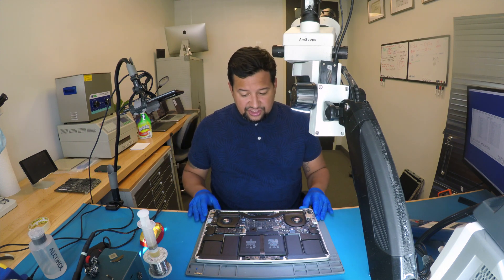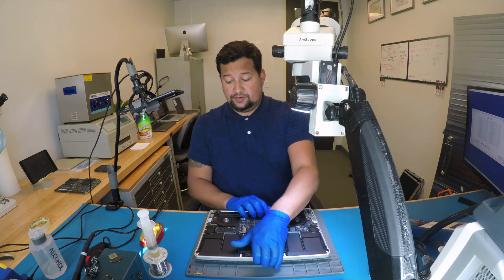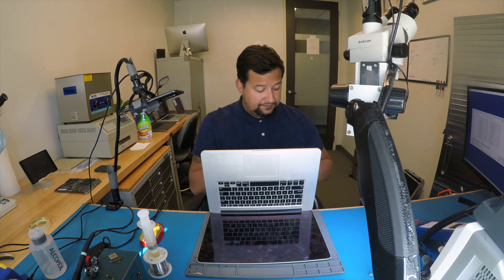I have an 813-98-2015, 820-00138 board number. The problem with this one is every time I connect the charger, this is what happens.